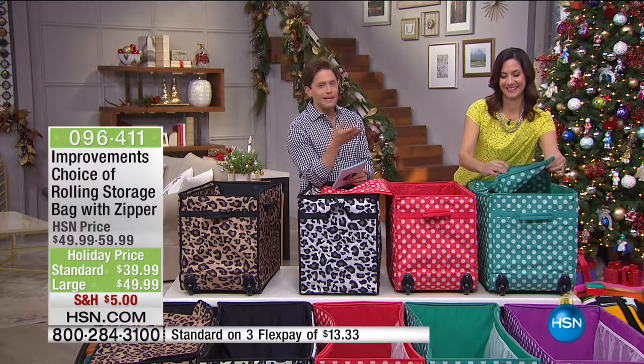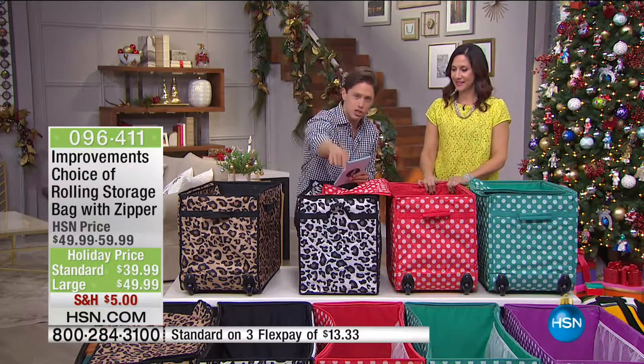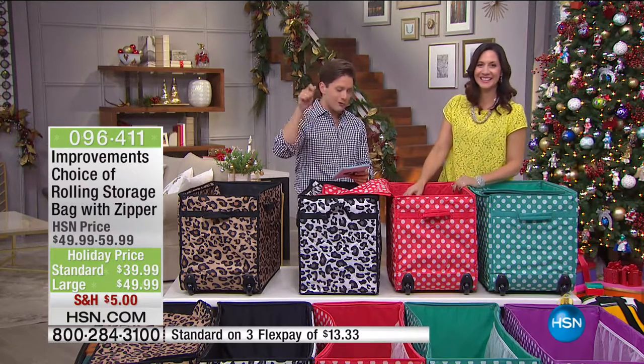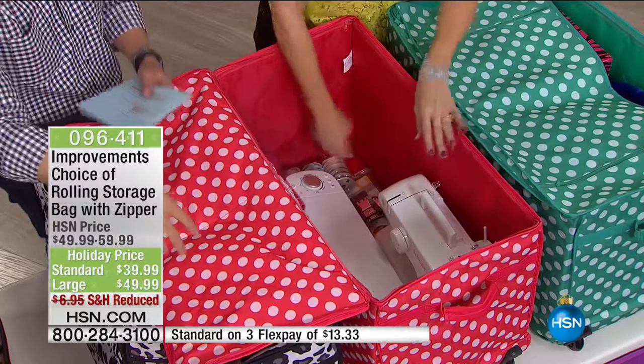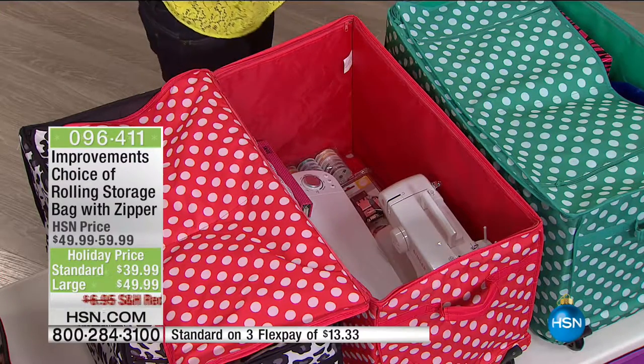We are honored to offer their products at better prices with special flex pay so you can afford everything you want. Standard size, $10 off. Jumbo size, $10 off. Special flex deals running today only. Right now all colors are available in both sizes — you could get two standards in the same color, a standard and a jumbo, or two different colors so you know what goes in what and color coordinate them.